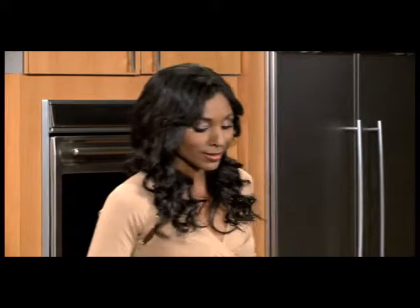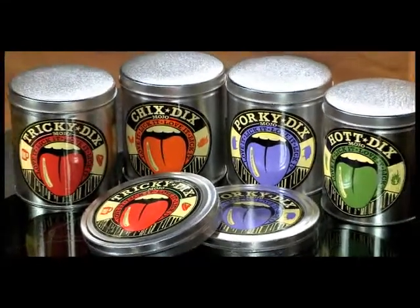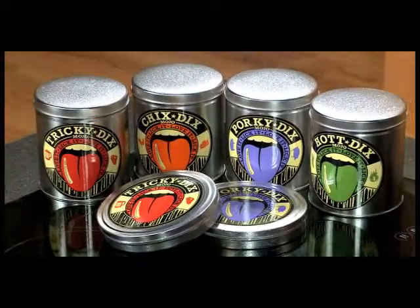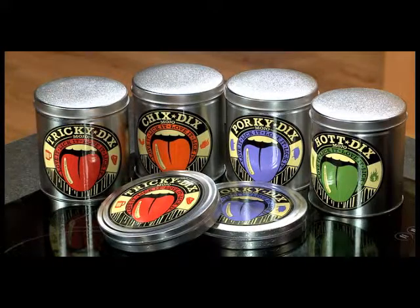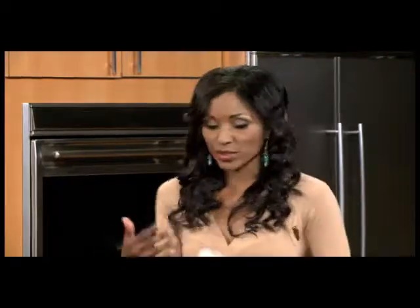Tricky Dicks has some brothers and sisters — let Jennifer walk us through them. We have the original, we have Porky Dicks which has vanilla and lavender, Hot Dicks with the smooth heat of New Mexico hatch green chilies, and we have Chick Sticks which infuses rosemary, thyme, and butter. Got creative with those names!